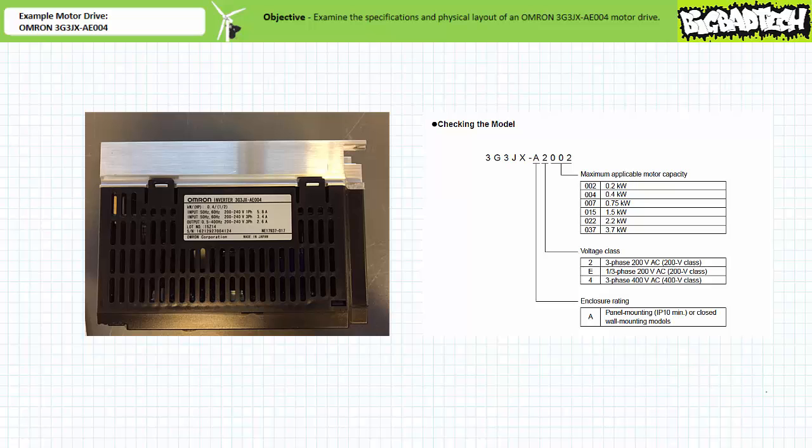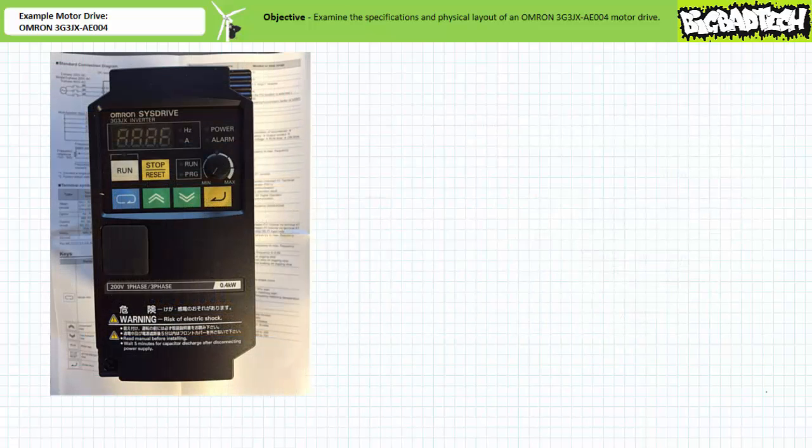The nameplate additionally specifies that this motor drive is capable of producing nominal 200 volt three phase AC output in a range of 0.5 to 400 hertz. A view of the front panel shows several user interface elements. In what I consider a severe transgression of terminology, OMRON for some inexplicable reason has grouped this collection as the digital operator group.